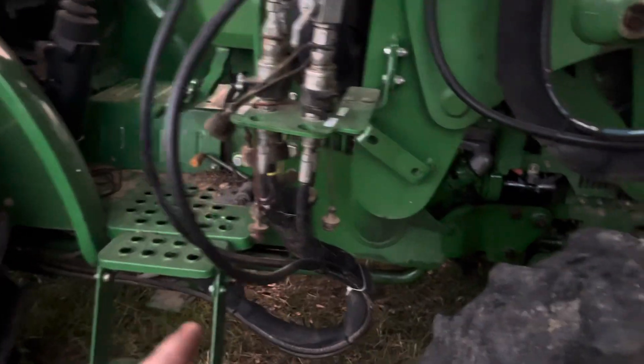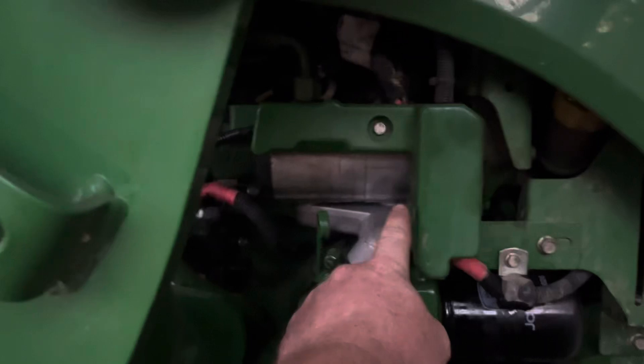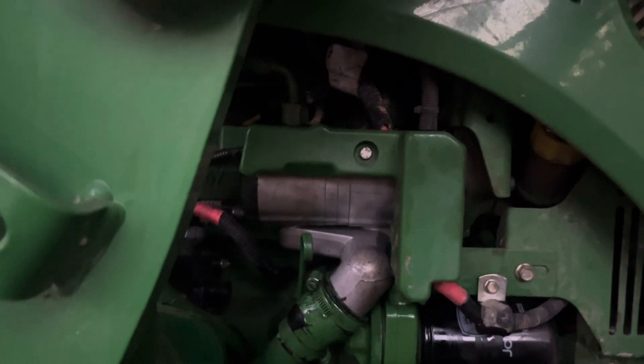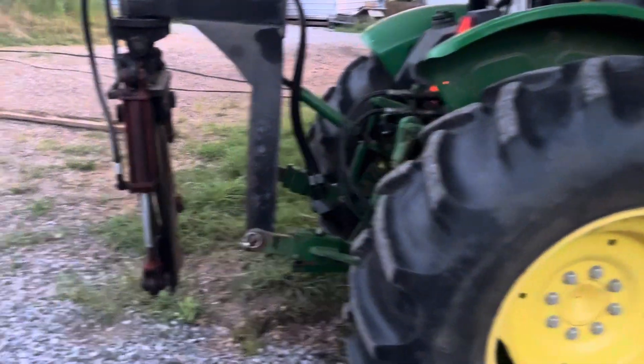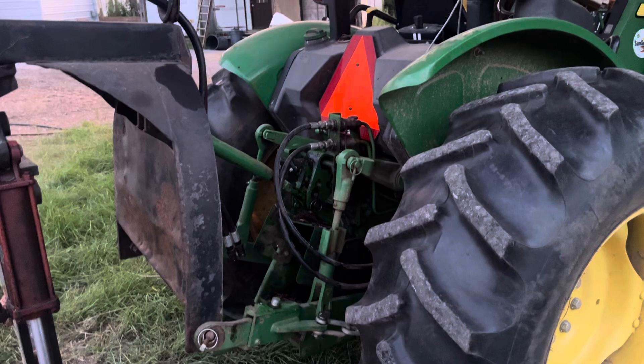If the sump screen fix doesn't resolve the jerkiness, the hydraulic pump is right here, and at John Deere that hydraulic pump is eighteen hundred dollars.